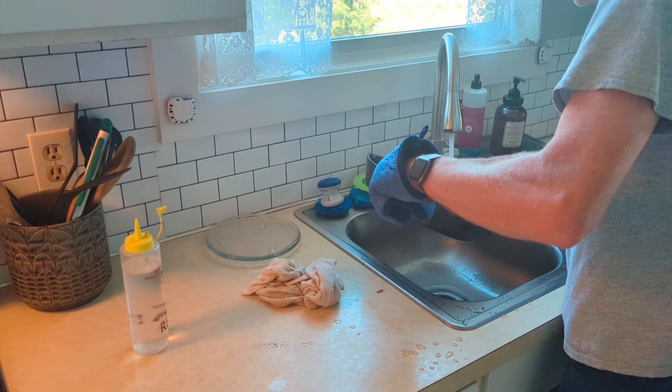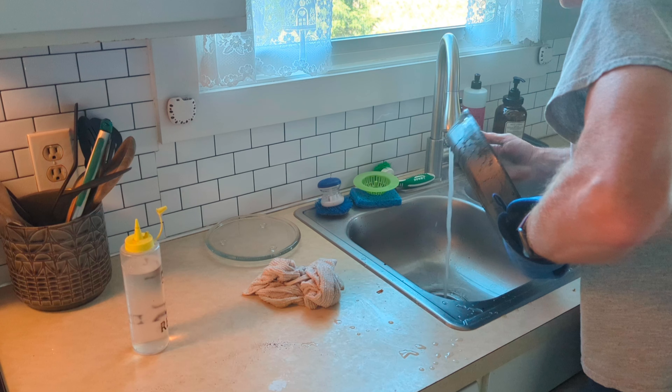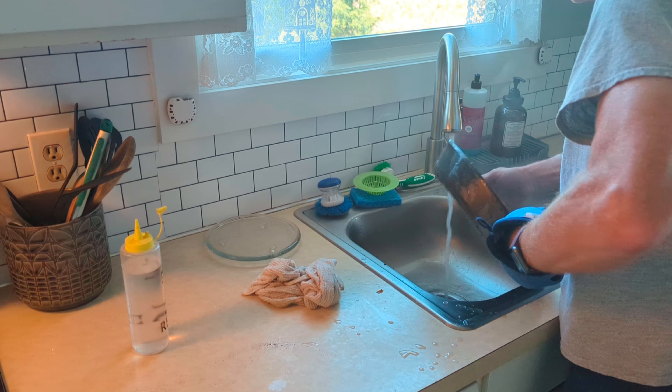Depending on how many coats you have on your pan, you're going to have to re-season it, but you always want to put another layer of seasoning on it.